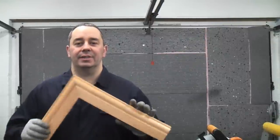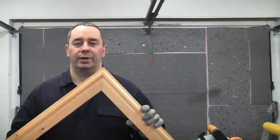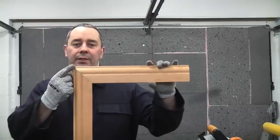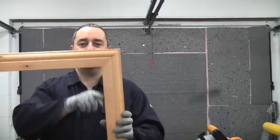A mitre joint is an extremely common joint to use. They are used quite regularly in woodworking and in metal working. This is a good example of a mitre joint. You can see there that it has been cut at 45 degrees, which will give you the 90 degree corner.